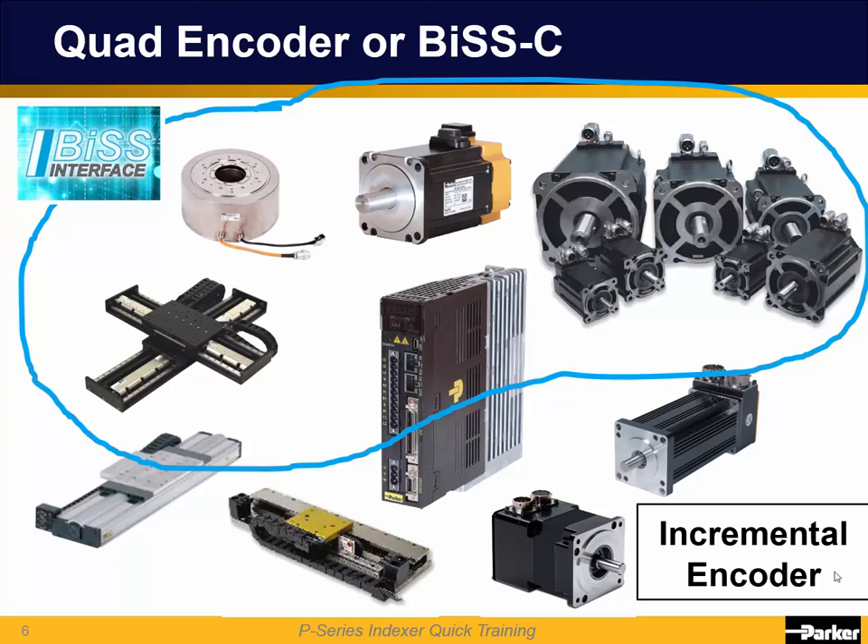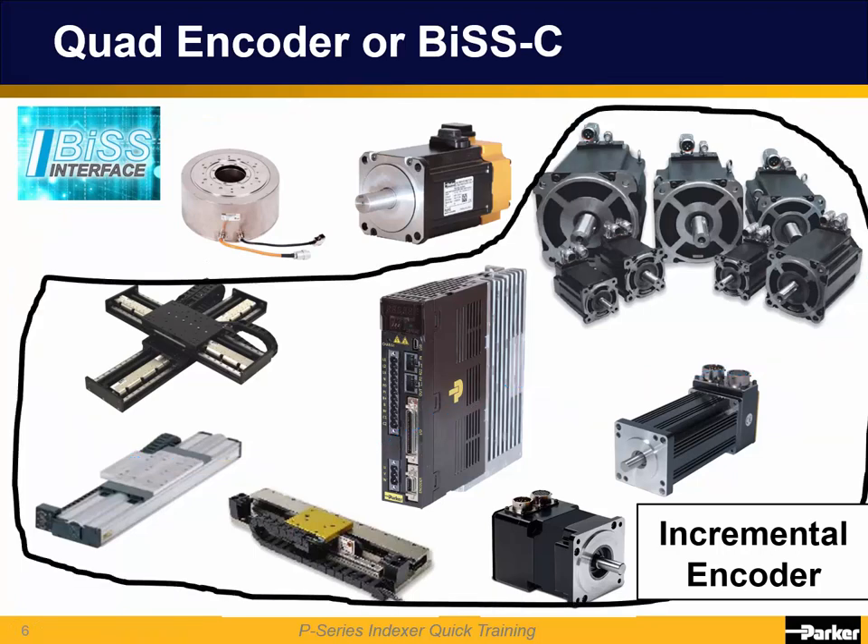MSR with linear BIS-C and MPP motors with the new 4B BIS-C option join the P-Series rotary and direct drive and are all compatible with the P-Series drives. Motors with differential quadrature encoders also work with the P-Series: Parker BE, SM, MPP, MPJ series rotary servo motors, and Parker's MSR, MX80L, LXR, and Trilogy I-Force linear servos.